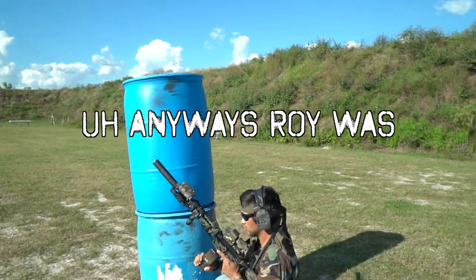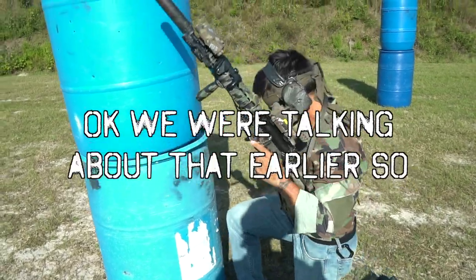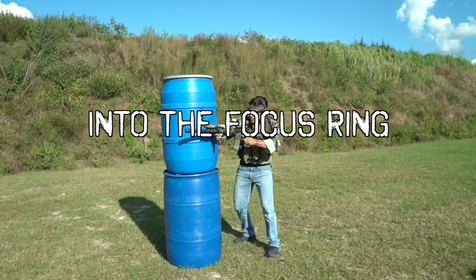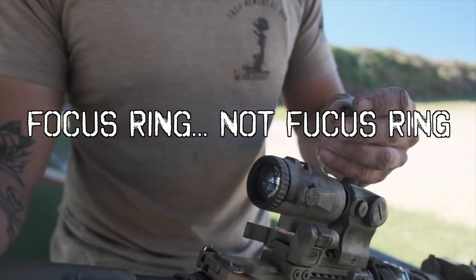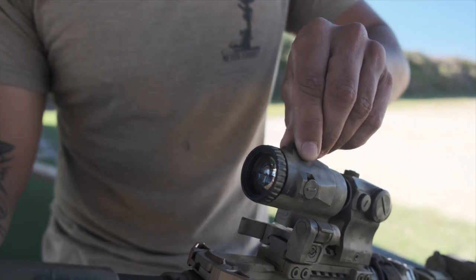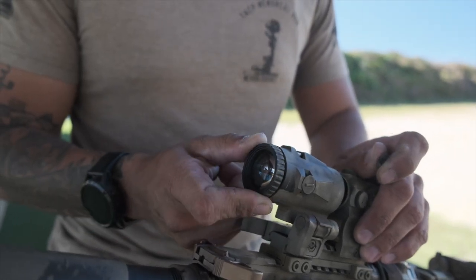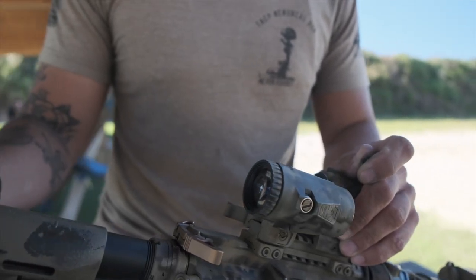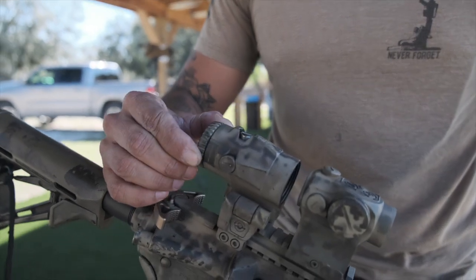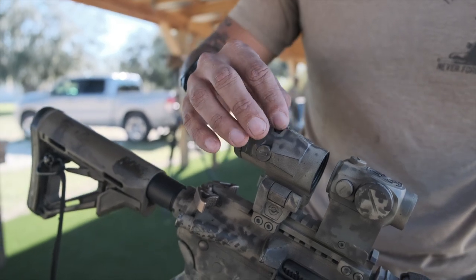The diopter ring on the back side — which Roy kept calling the focus ring — turns pretty smooth. If you've got old eyes and can't see clearly, you can adjust it in. The diopter will help clear things up, but your eye relief distance to get a full sight picture is still going to be roughly two and a half to three inches.